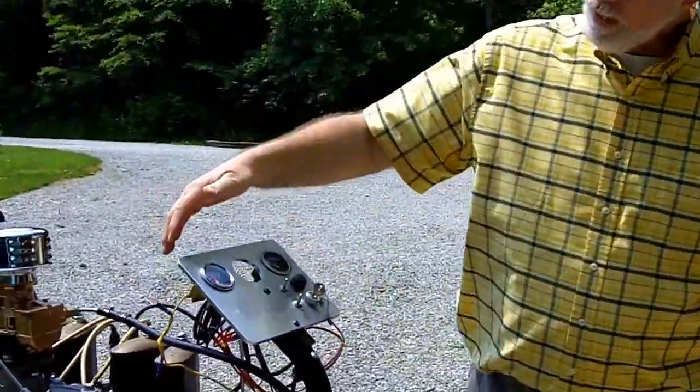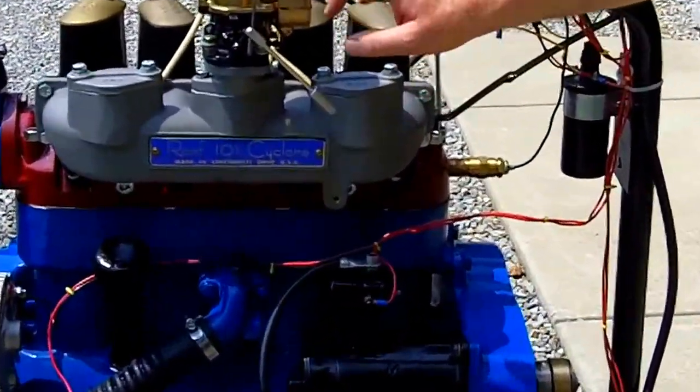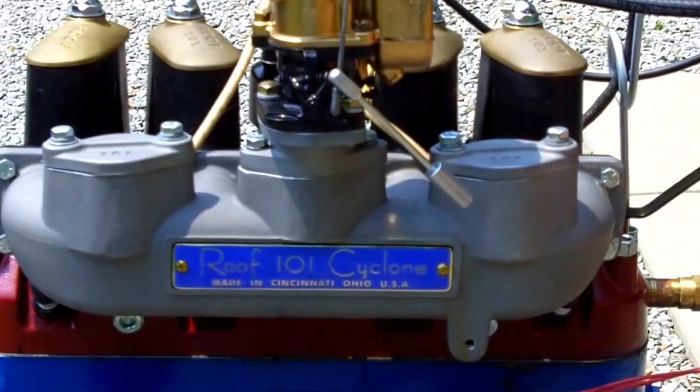Coming over here, this is our new manifold — it's just for the roof. It can hold one, two, or three carburetors. Linkage is yet to be designed, and some of the guys have come up with some different things.